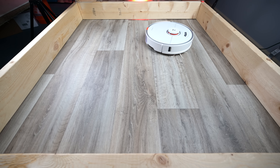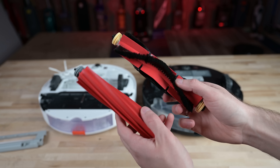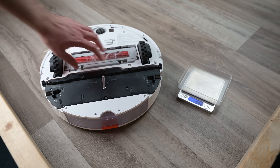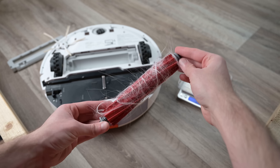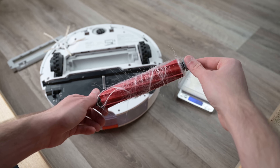The only real downside I noticed during the test was with hair tangles. Roborock has redesigned the brush for the S7, and the brush style that all previous models used were some of the best I had seen with regard to resisting hair tangles. So it was a bit of a shame that with this new brush design, it was about average — maybe even a little below average — with hair tangles. Not a huge deal, but worth mentioning.